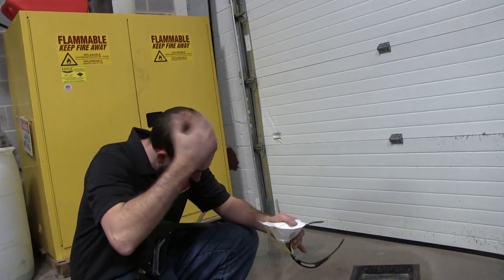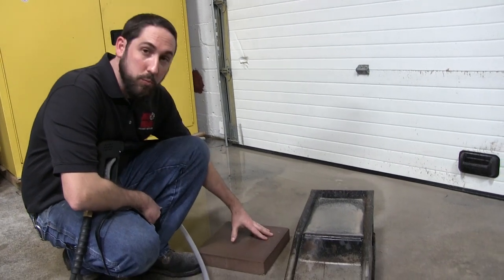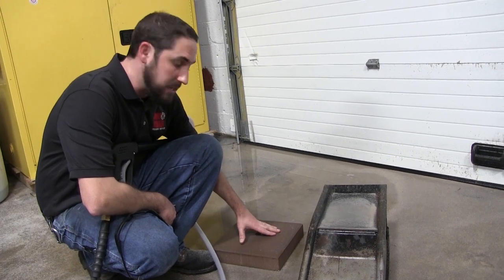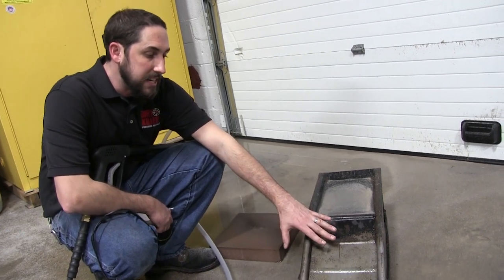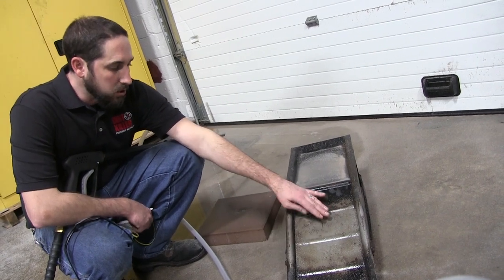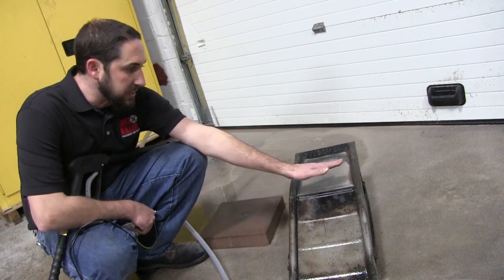Wet sandblasting is not always a very clean job, but we got some great results here. The block is still wet, but you can't feel any of the gouge marks that were in the cement block — it'll be easier to tell once it dries. On the ramp, this is cleaned down to bare metal. We could hit it a little bit more to get some of the remaining rust off, but this is going to be ready to paint once we hit the entire thing.